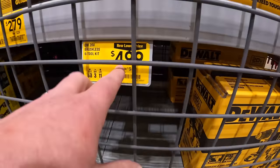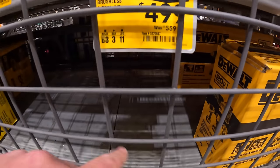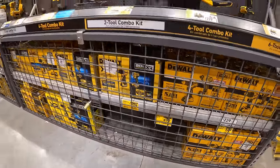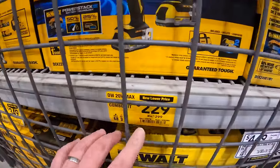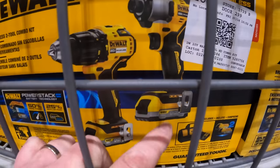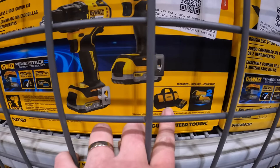They do have a six-tool combo kit for $4.99, was $5.59, but that is sold out. And over here for $2.29 — just a regular brushless hammer drill and the DCF-840 impact driver, two 1.7-amp-hour Power Stack batteries, charger, and a bag.